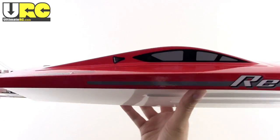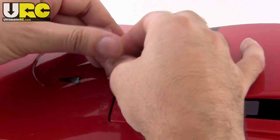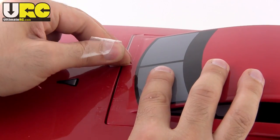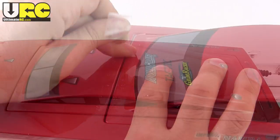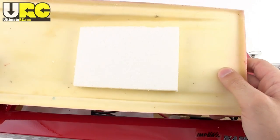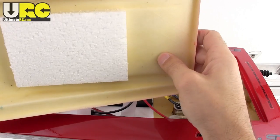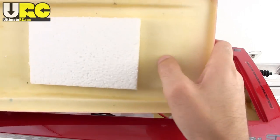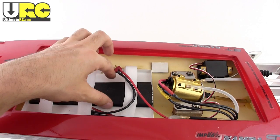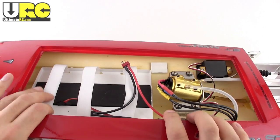Let's go ahead and open this up and see what's inside. The tape they use to keep the hatch on out of the box is not really good stuff — it's leaving behind some goo. Okay, moment of truth — the interior. Oh, will you look at that. It has a fiberglass hull, not one of those injection-molded hulls that are much weaker. Fiberglass is much stronger and is very strongly preferred by actual hobby grade modelers that race these things or are more serious about them.